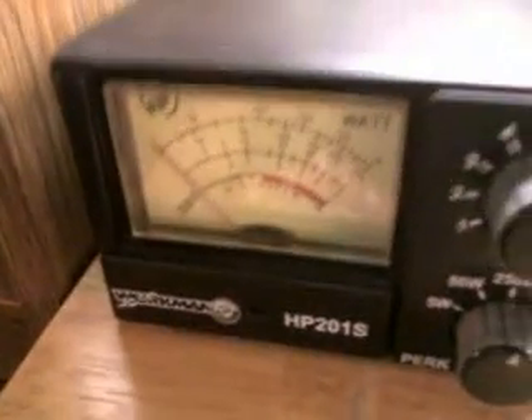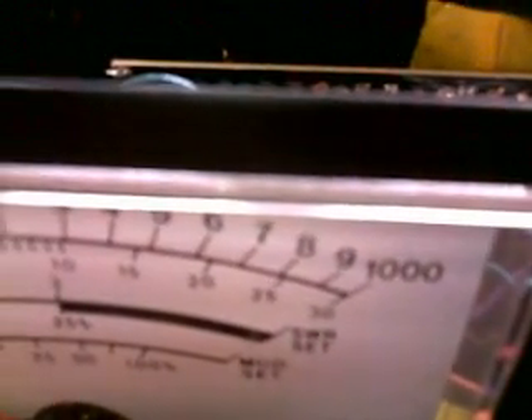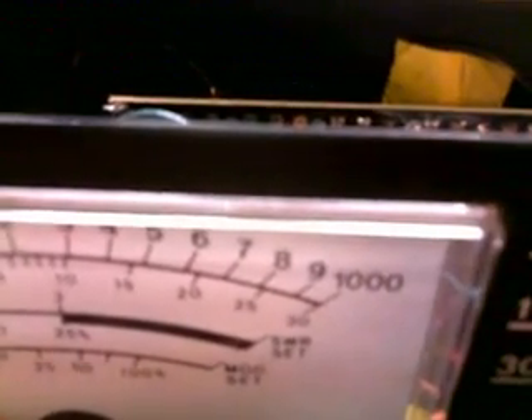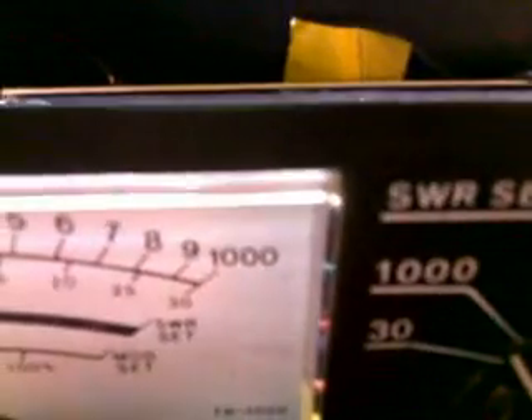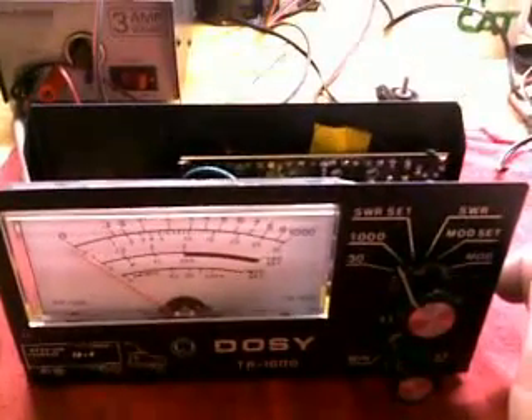You're not going to use the higher settings unless you're running some kind of a power amplifier. If you're running a power amplifier, it's the exact same sequence of events: get a dead key baseline with your linear on, see how much it swings up under modulation. Set that pot with the power on dead key, and under modulation see how much it swings up — it should be the same number. That's pretty much a basic overview. Hope this helps somebody — good luck.